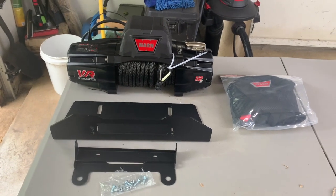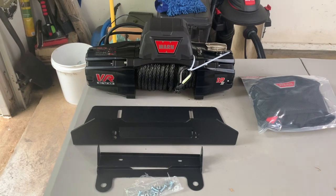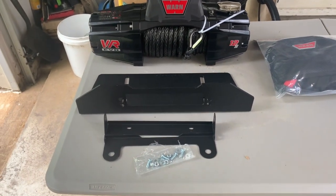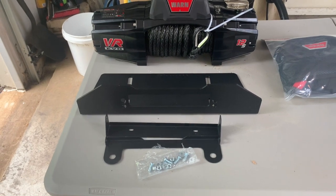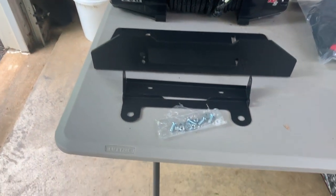Here it is — here's his 12,000 pound Evo Warren winch that he picked up. I believe he got it off Amazon. Looks like a Fairlead mount. I think his bumper is winch capable but doesn't have a Fairlead mount on it, so we're gonna put that on there.